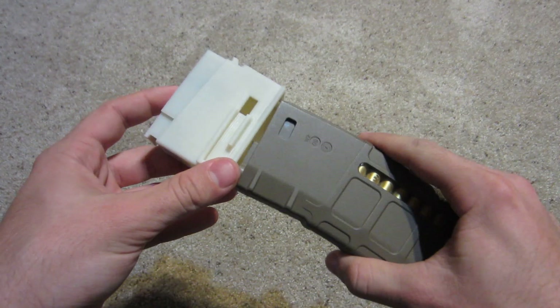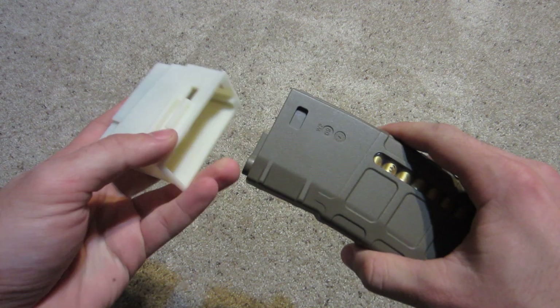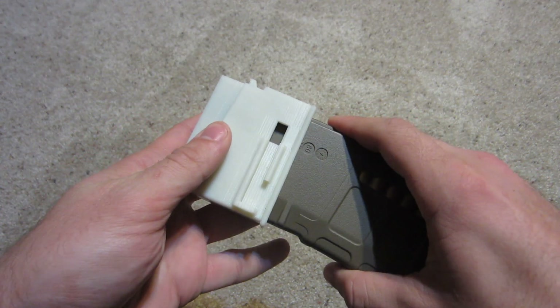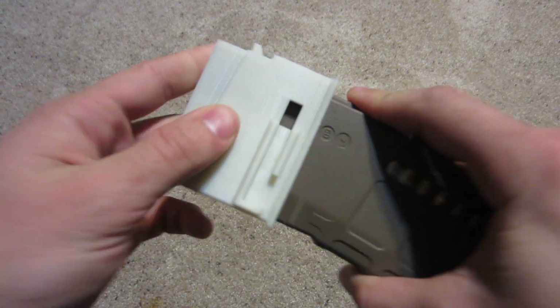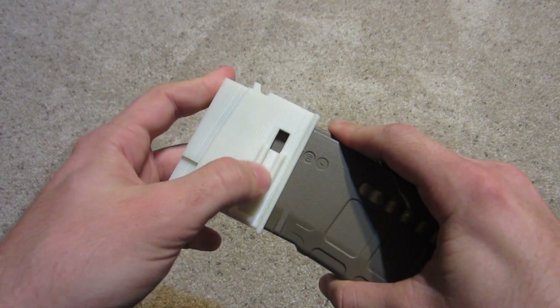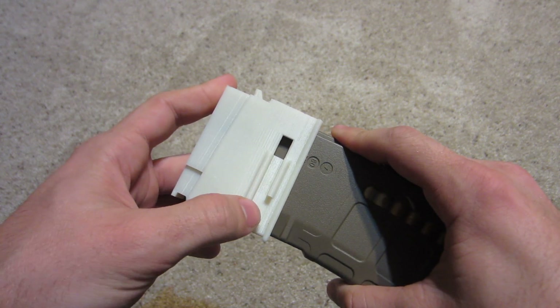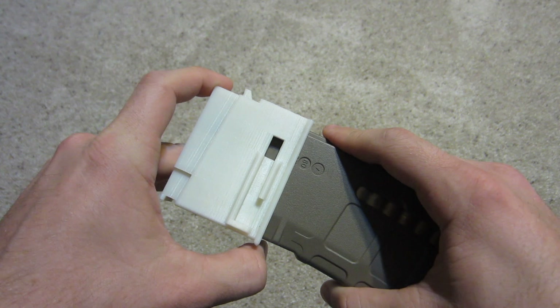Here you can see it fits. There's no mag release yet, but note this notch and how it fits perfectly right there. So in the next iteration, I should be able to print directly on here a mag catch, just insert a spring, and it'll be functional right from the printer.